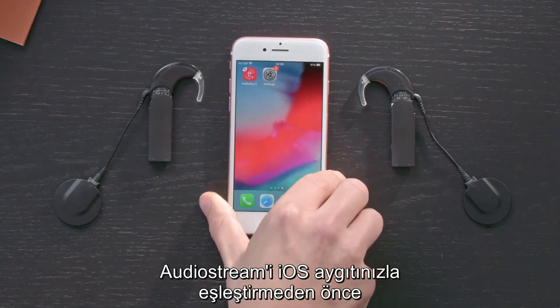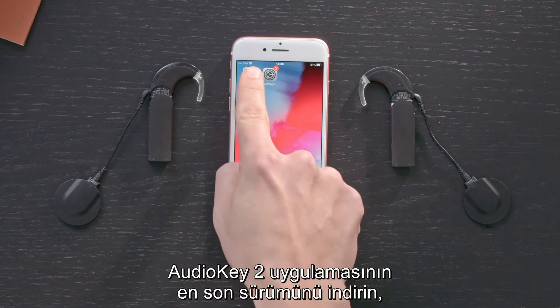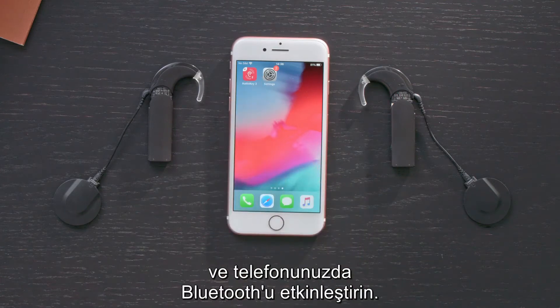Before pairing AudioStream with your iOS device, download the latest version of the AudioKey2 app and enable Bluetooth on your phone.